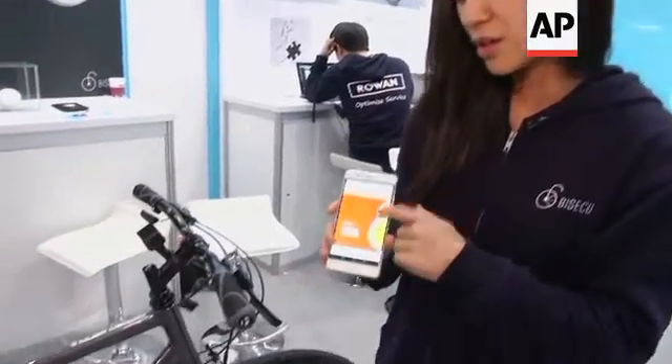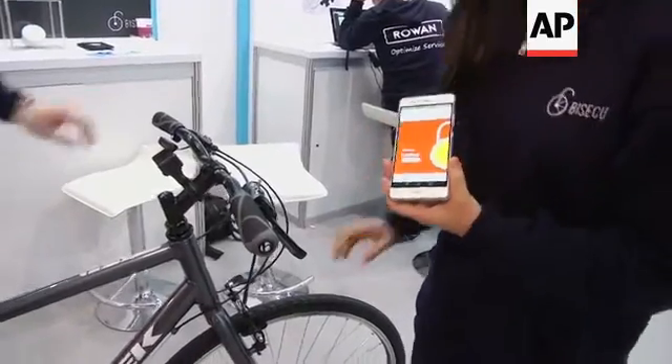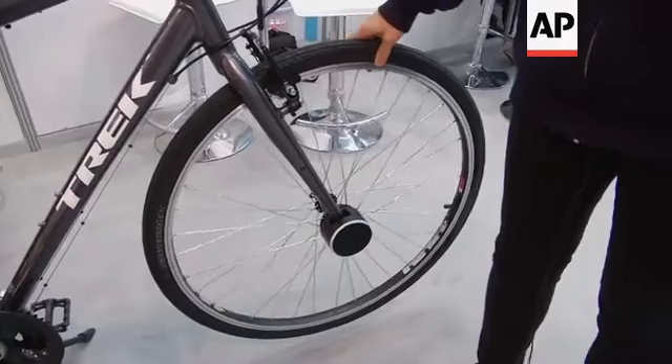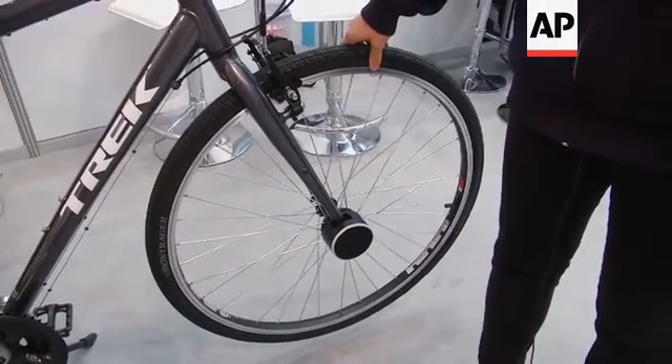So if I lock the lock, the front wheel becomes fixed and the gyro sensors trigger an alarm if someone attempts to steal it.